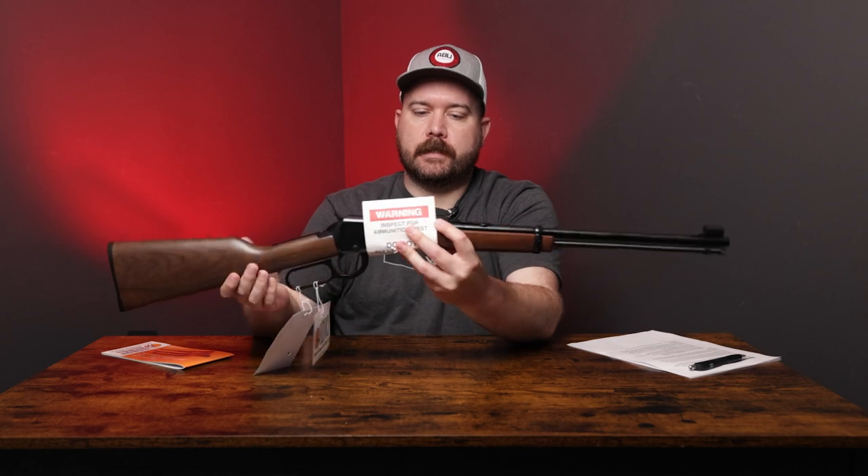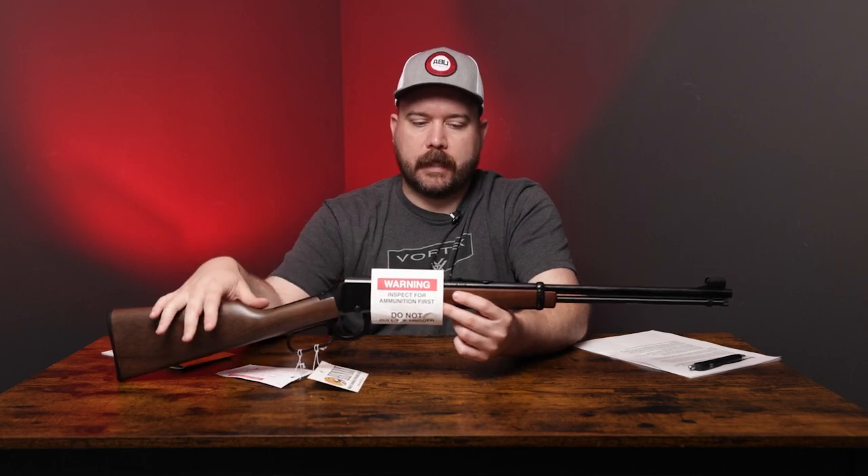Just to go over a couple of specs on the rifle: this has a rounded 18 and a half inch barrel and it's blued finish. It has a hooded front sight, adjustable rear sight, and a black finish on the receiver.